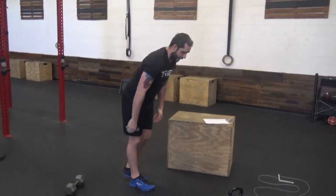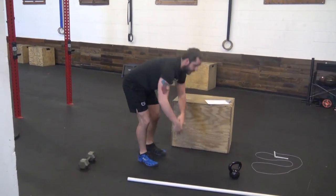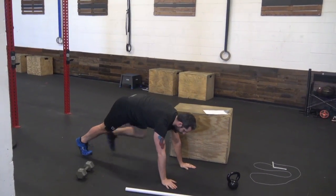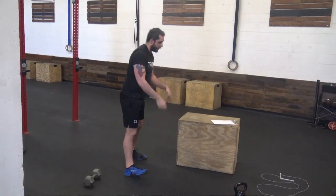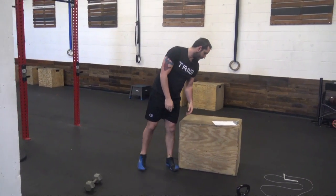Then we got burpees — you're coming down to the ground, chest touch, come back up, jump and clap. Remember if that's too difficult, you can just do up-downs and clap. You can also do that up against an object to give you some different versions.